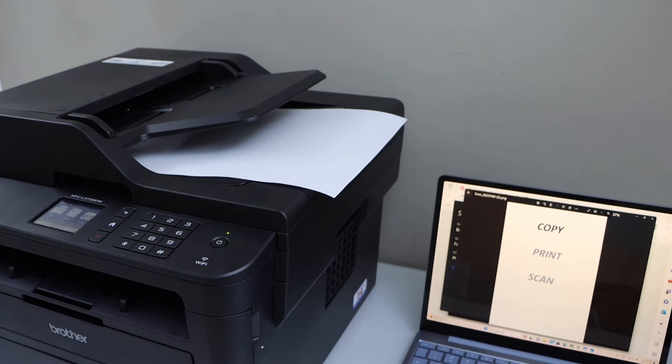That's the complete setup of the Brother MFC L2730DW printer with your Windows laptop. In the same way, you can do it with your MacBook. Thanks for watching.